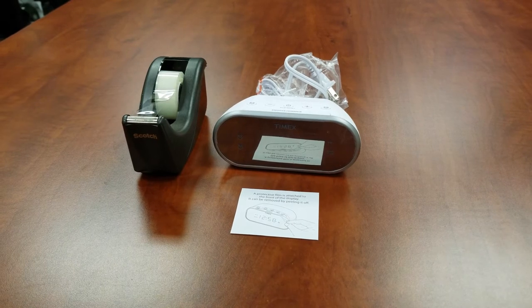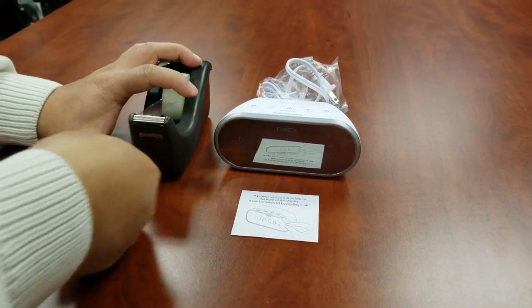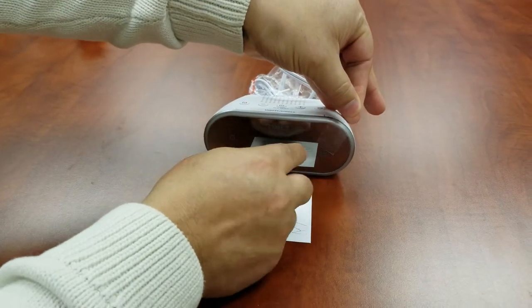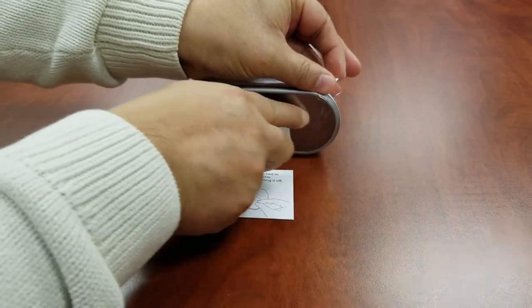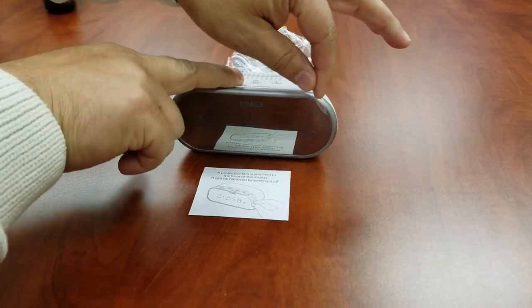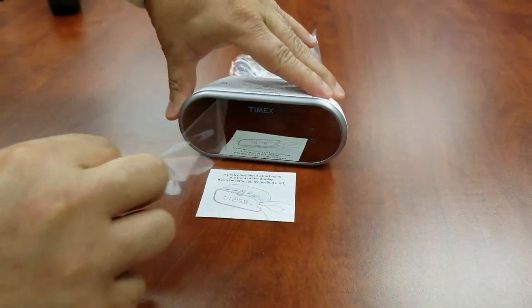The best method is to use a piece of tape. Adhere the tape to the edge of the protective film, then peel off slowly and you're all set.